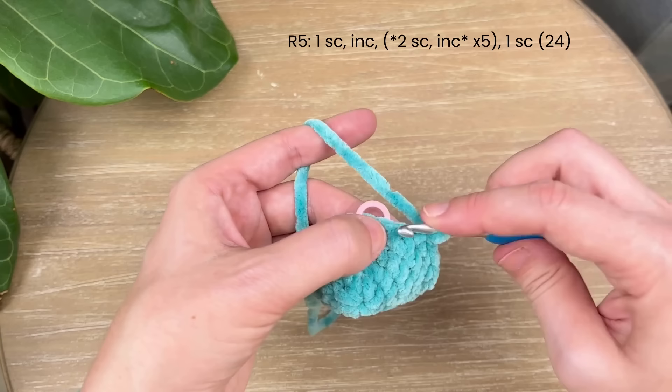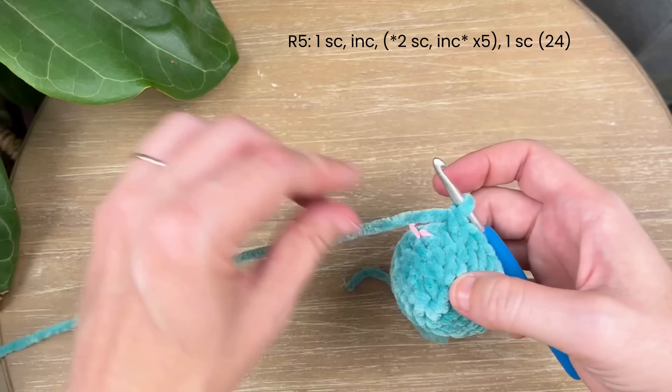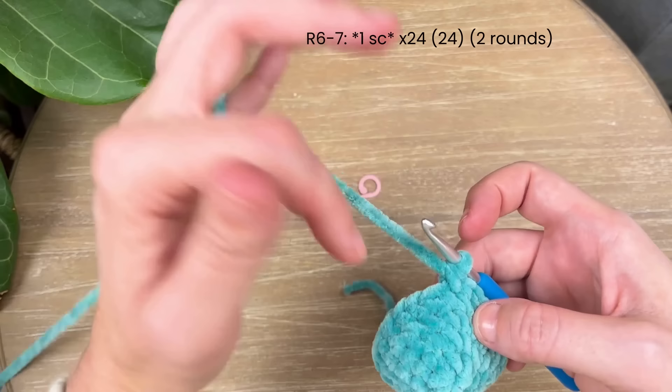After that last increase there's one stitch left over — just place one single crochet in that stitch. For rounds six and seven, go ahead and place one single crochet in each stitch around, so in each round you'll have 24 stitches when you're done.